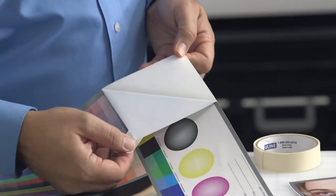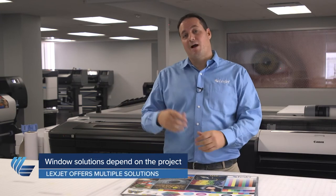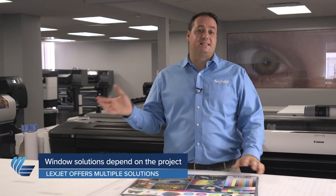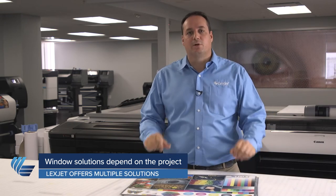Lastly, we're going to talk about window solutions. Again, this depends on what kind of project you have. If you want to be able to see through a little bit, then a solution like Simple Low-Tec Clear is ideal. But if you want total coverage where you can't see inside, then Simple Low-Tec White is your answer. And if you want something in the middle — privacy from the inside but you can see out — our LexJet Perforated Window Vinyl 60/40 is your answer.